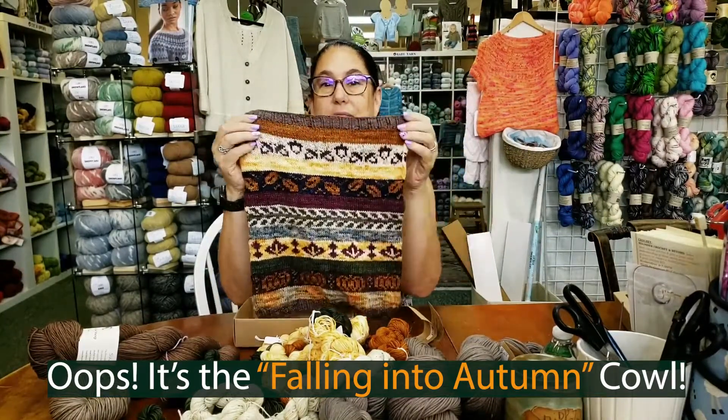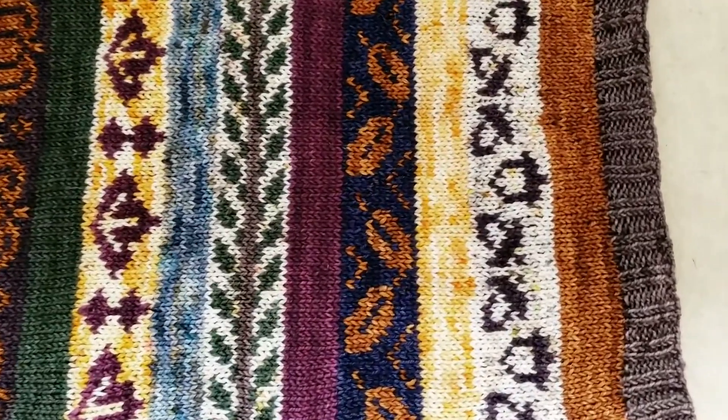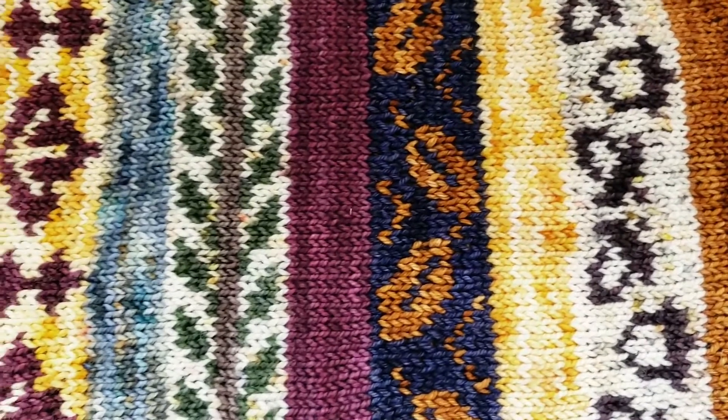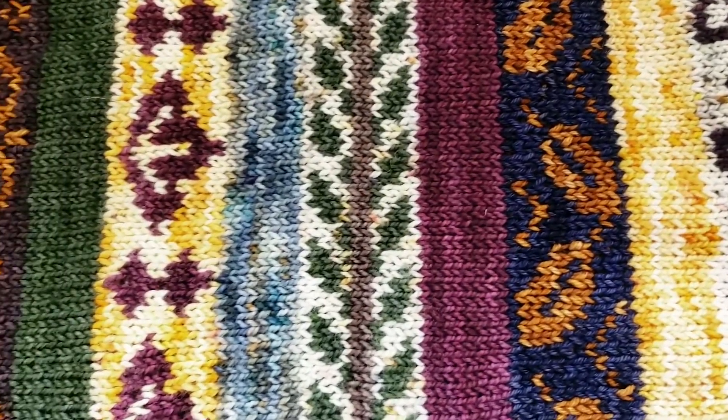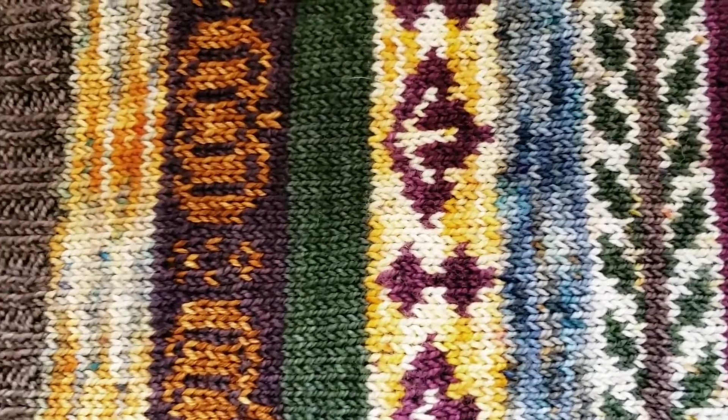I don't know if you've seen this on our post yet. Beautiful, beautiful Cal. This kit does have color work, but this isn't a hard color work. This is really good for those of you that are starting to get comfortable with color work, or maybe just want to give color work a try.